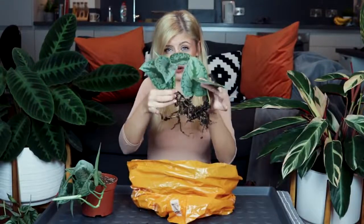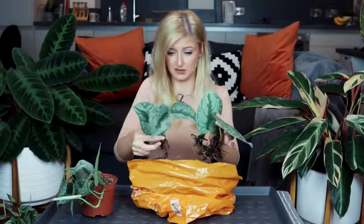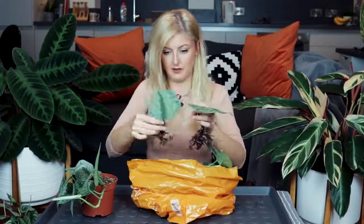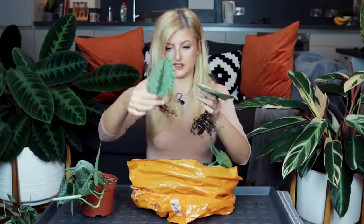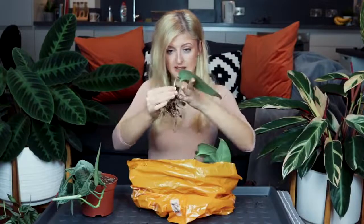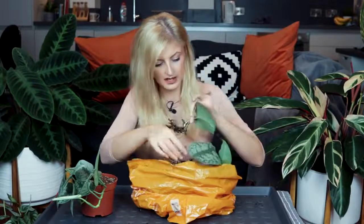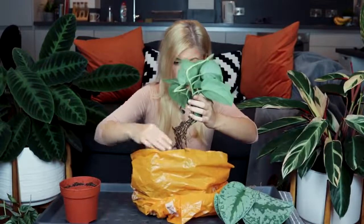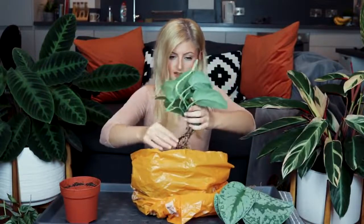I don't know how well you can see on camera but those are pretty decent roots. So there's one - I'm going to get soil everywhere. There's two and here's the third. That's looking all right and there's a little shoot coming off that one - a little white shoot, it's getting like no light. That's not too bad. My goodness, I might have to trim that down - that's a bit ridiculous. Really good roots.